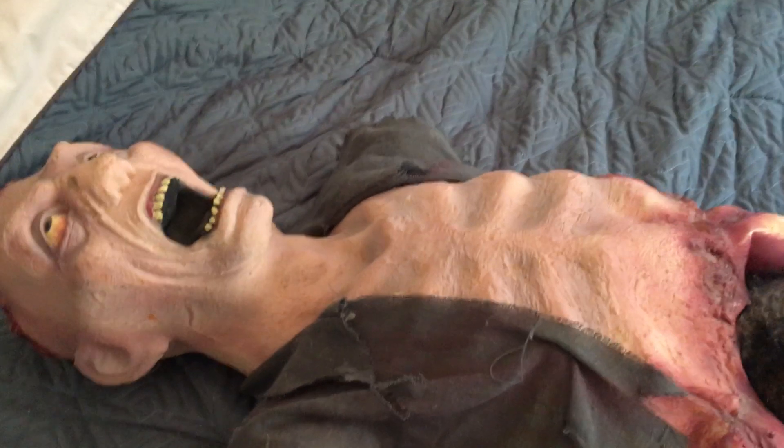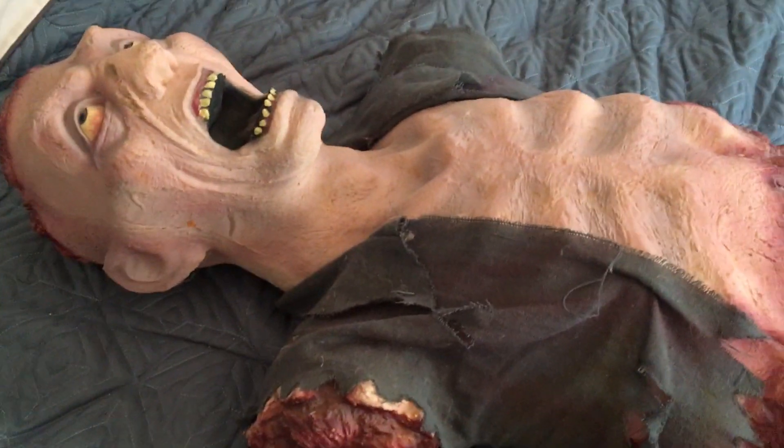Hey, what's going on guys? Spirit of Halloween here, and today I'm going to do a review on the animated Eaten Alive from Spirit of Halloween 2011.